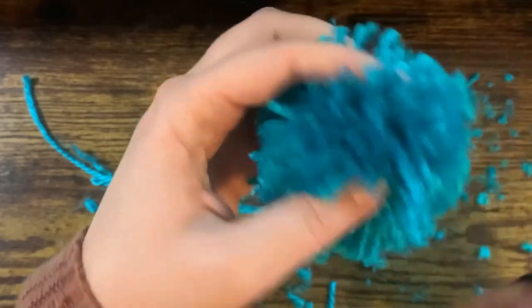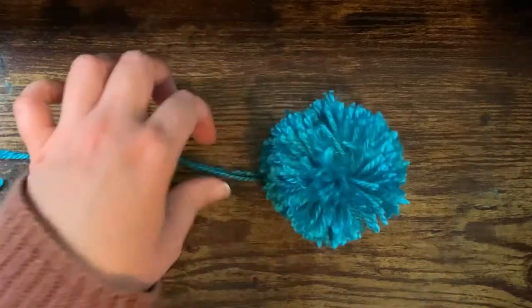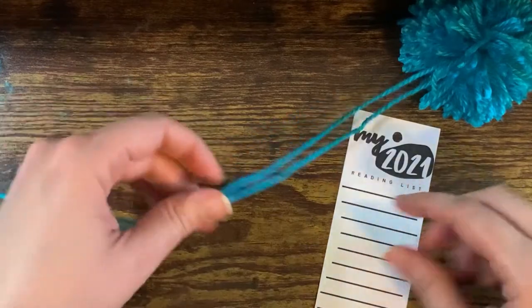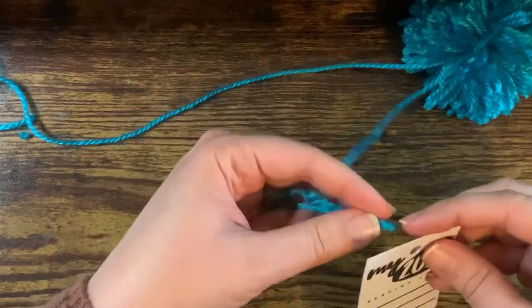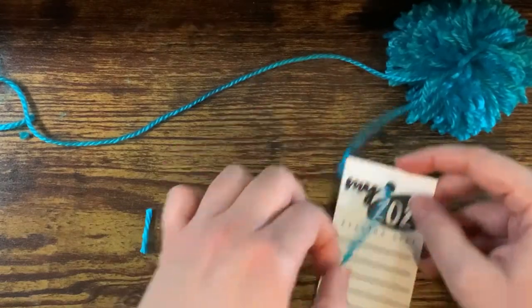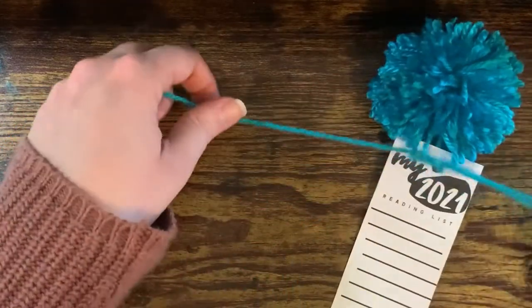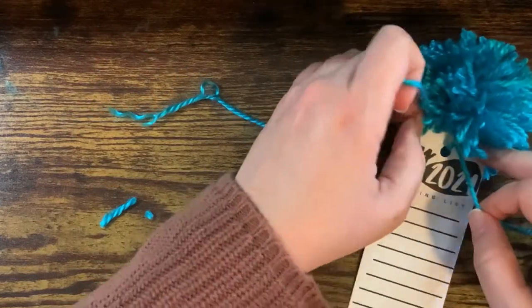Now that your pom-pom is all nice and pretty and even, sweep away all your scraps and throw those in the trash can so your parents don't yell at you, and you're going to attach it to your bookmark. You can use a cardstock bookmark or just grab any stiff piece of paper you have available — you can even cut up an old book cover if you have one that's falling apart. Don't pull too tight because you don't want to tear the bookmark, but do tie it securely with a double knot.